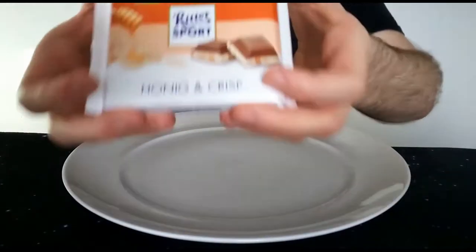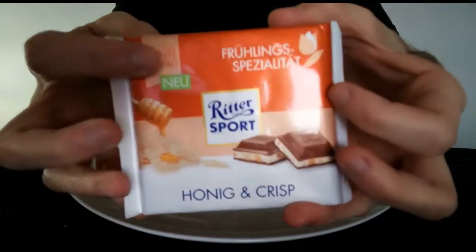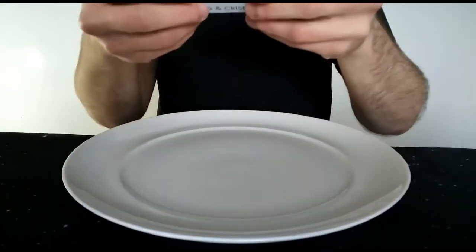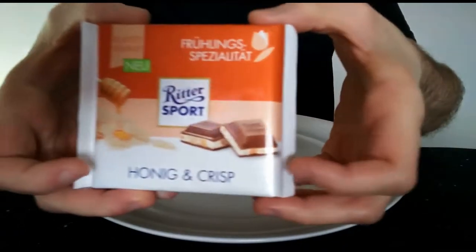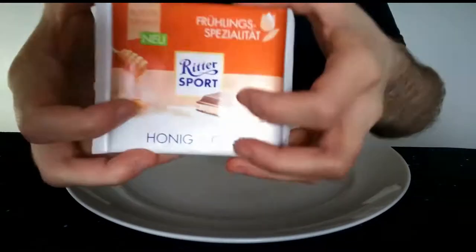Hello everyone, Chuck Albert here for another video review. This time we have the spring speciality, Ritter Sport Honey and Crisp. It says it's new — I'm not sure how new this is, it could be new from a year ago. Hopefully it's still alright to eat. I did eat it relatively recently actually, so yeah, it's not too bad.